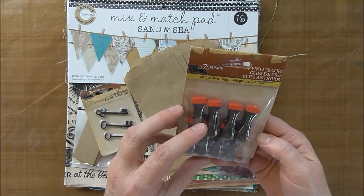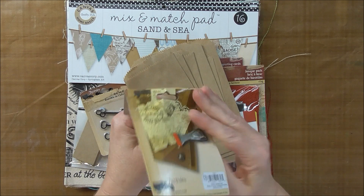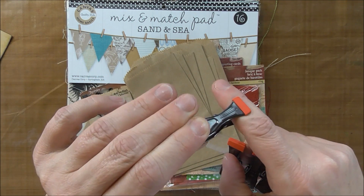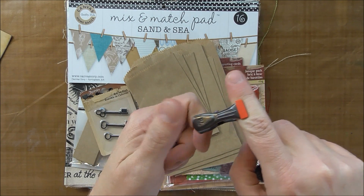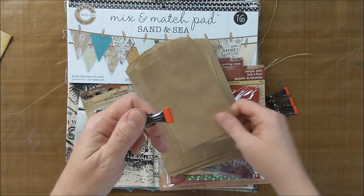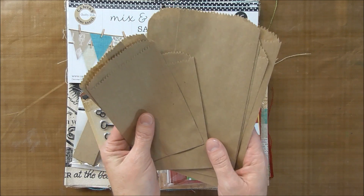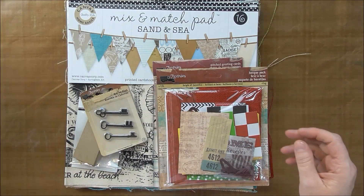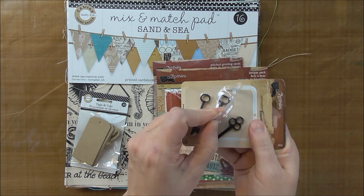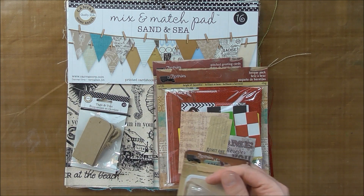And some things I haven't opened yet, so I'll open them here. These are Seven Gypsies vintage clips. They are pretty strong — I'm pulling pretty hard and nothing's coming out. So these are more than just decorative; they really are going to hold something. And then two different sizes of craft bags. Here are some metal keys — lightweight though, a good size, about two inches each.